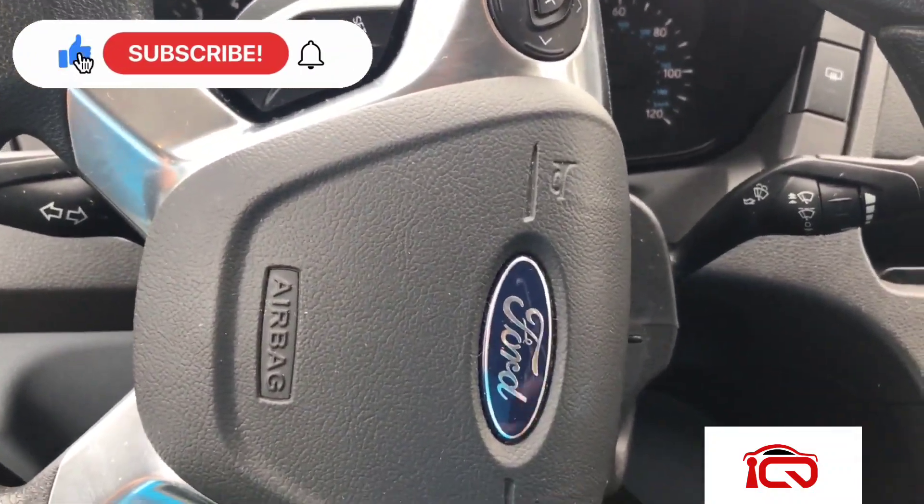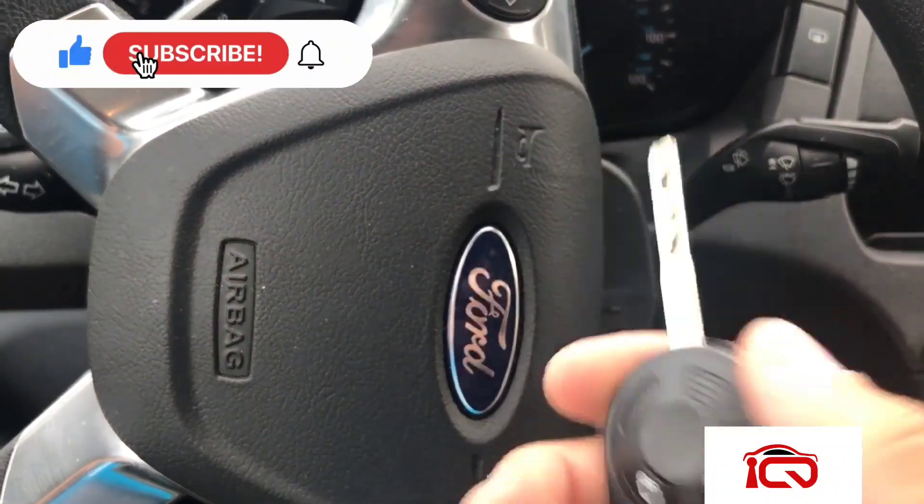2015 Ford Transit, no immobilizer, no transponder — just program remote.